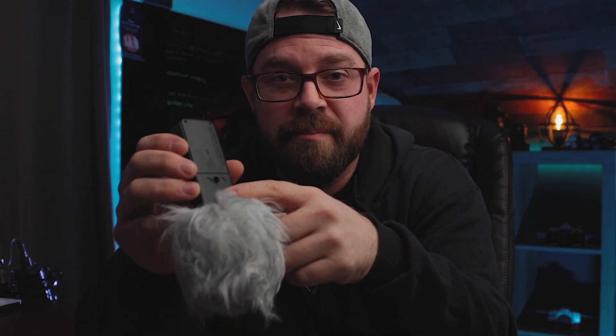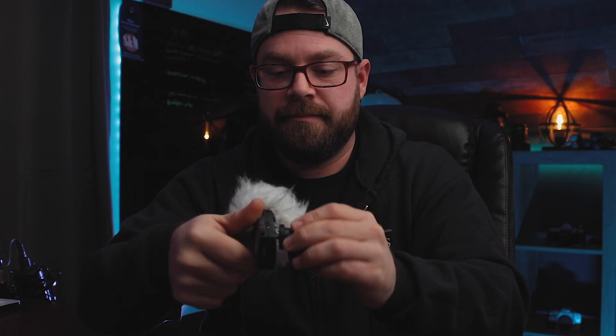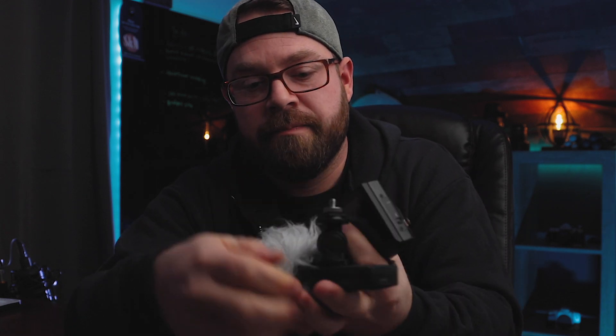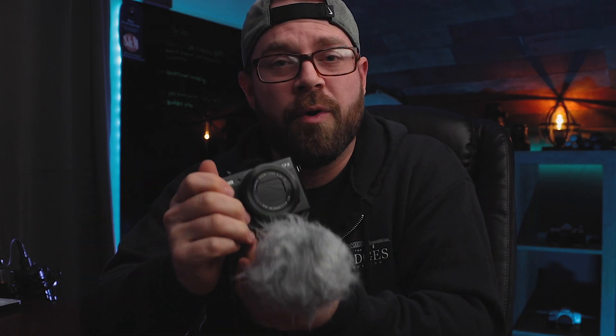These two things right here will connect these two devices. Quite simply, we're going to screw our little ball head right into the back of the H1N recorder, get her on there nice and tight. We're going to take our male-to-male quarter-inch tripod screw, screw this onto the bottom of our little ball head, and go ahead and screw that right onto the bottom of the camera. So now you don't need to worry about holding on to your mic, your camera, or anything else. This is one piece — it makes it a lot easier.